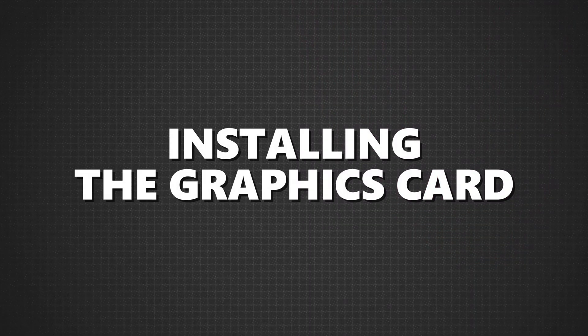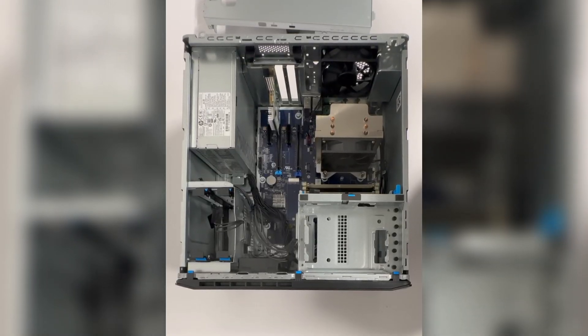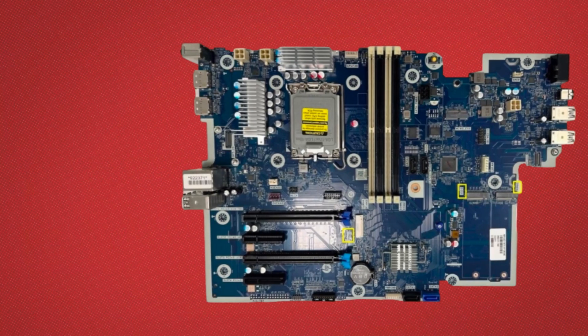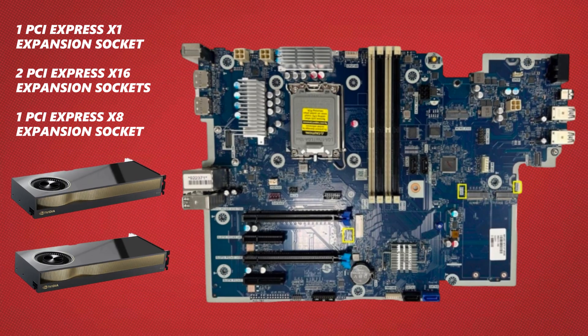Installing the graphics card. Now let's talk about where to install your new graphics card. The HP Z2 Tower G9 comes with several PCIe expansion slots: one PCIe Express X1 expansion socket, two PCIe Express X16 expansion sockets, and one PCIe Express X8 expansion socket. For maximum performance, especially if you're setting up a dual graphics card configuration, you'll want to install your primary card in one of the PCIe X16 slots.